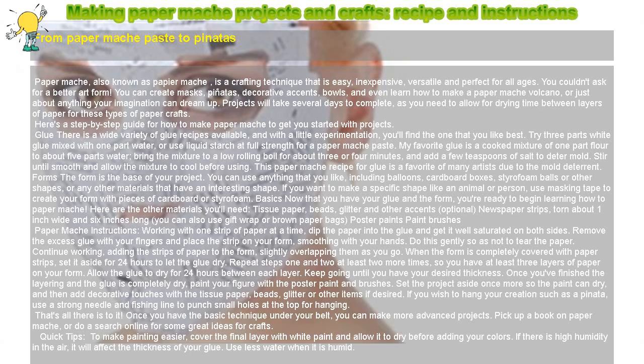Glue: There is a wide variety of glue recipes available, and with a little experimentation, you'll find the one that you like best. Try three parts white glue mixed with one part water, or use liquid starch at full strength for a papier-mâché paste. My favorite glue is a cooked mixture of one part flour to about five parts water. Bring the mixture to a low rolling boil for about three or four minutes, and add a few teaspoons of salt to deter mold. Stir until smooth and allow the mixture to cool before using.